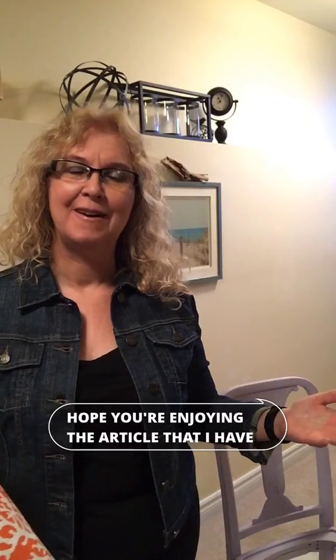Hi, it's Sue from Decor Therapy Plus and I hope you're enjoying the article that I've written for us, for all of us.